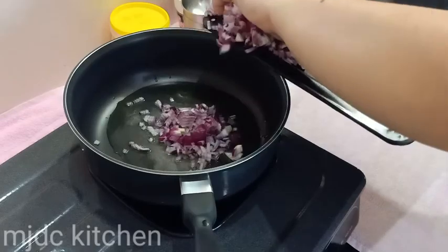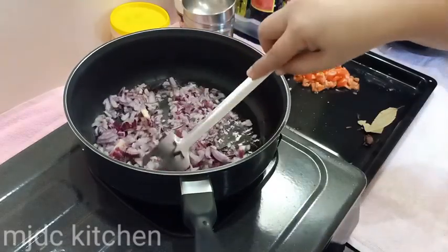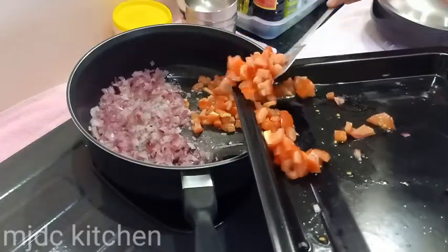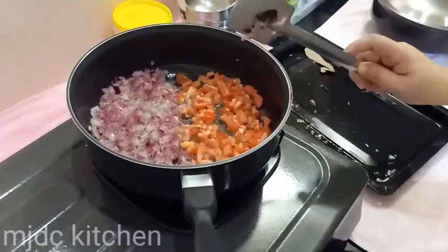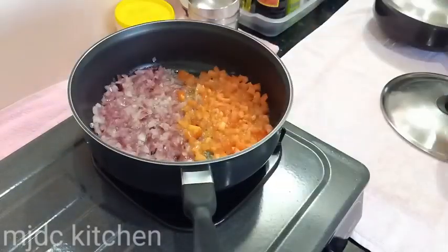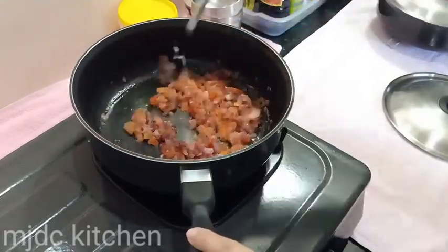On a separate pan, put oil, then sauté the onions. Add the tomatoes, cover it, and let it cook for 3 to 5 minutes until the mixture separates from the oil like this.